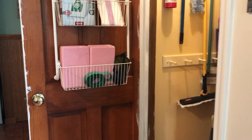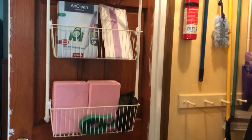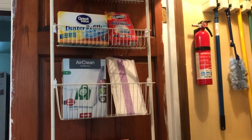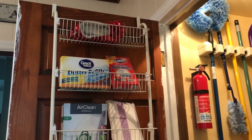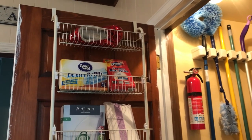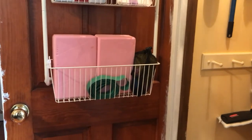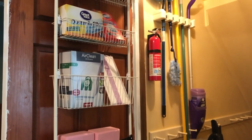In the bottom bin I put in some dance stuff so the kids can easily access their yoga blocks and stretch bands. In the next one I put extra vacuum bags and wet jet pad refills. Then I have dusting things. On the top one I put my mom's ruby red slippers because she doesn't use them very often, but if she's looking for them she will look in this closet. Now I have space for cleaning supplies and a nice little access basket for the kids. I can always change things up depending on what I have.